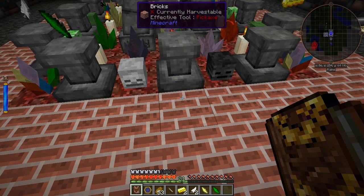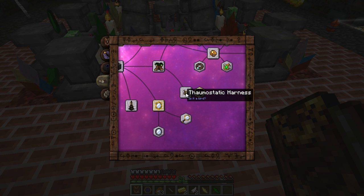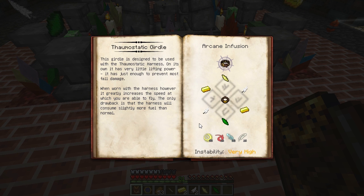Welcome back to Thaumcraft Quick. In this episode, I'll show you how to build and use a Thaumostatic Girdle. You can find it in your Thaumonomican on the Artifice tab next to the Thaumostatic Harness. The girdle makes the Thaumostatic Harness fly faster and absorb more fall damage. It also means your harness will use up its potentia faster.